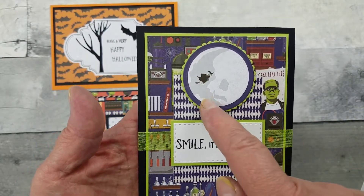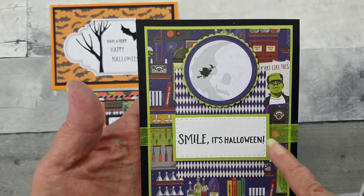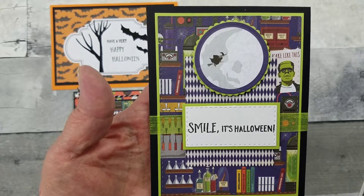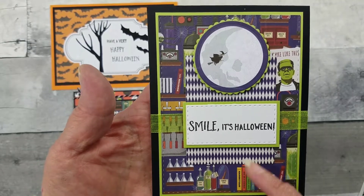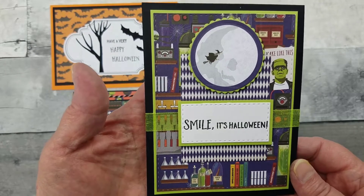Here, there was some patterned paper, so I just cut the moon part out of that paper. This beautiful lime ribbon was part of the kit. Again, just did layering with that beautiful paper and used my stamp set from Lawn Fawn. That's how I did that card.